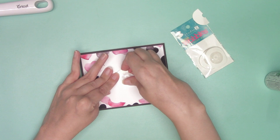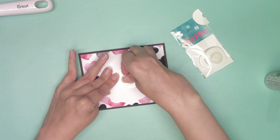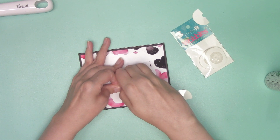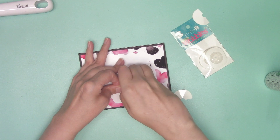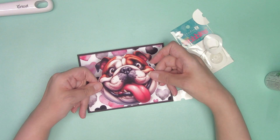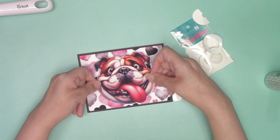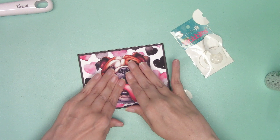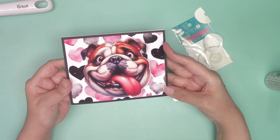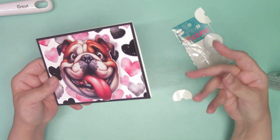I'm going to peel off this other backing, then place him in the center. Push down and now it's attached. Looks like he's licking — it's cute! And that's all for the card.